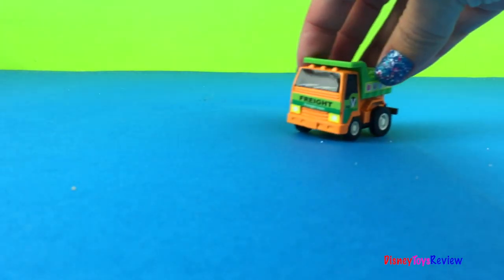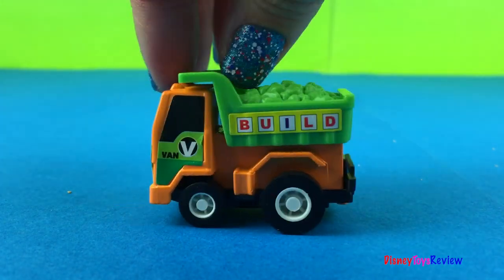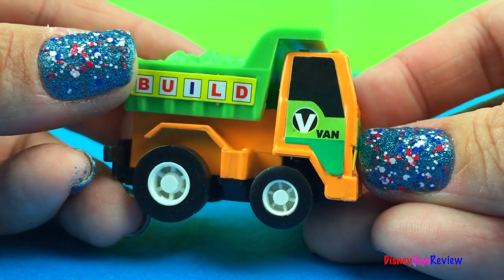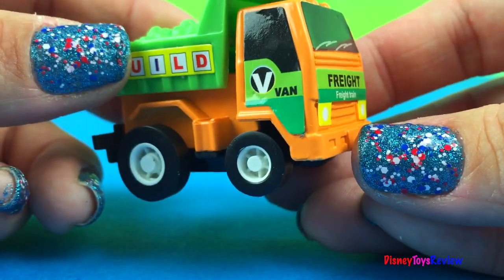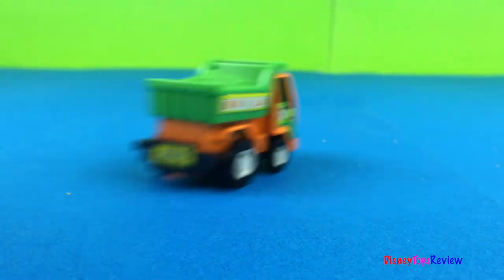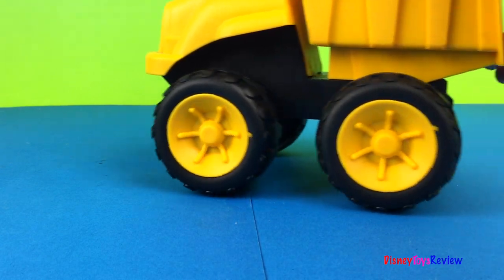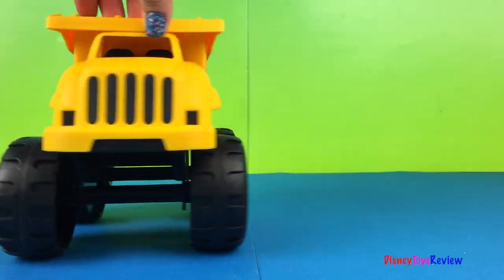And our last truck is a dump truck. Look, he's such a cute truck. He's full of rocks. Let's see how fast he can go. Wow, look at that big dump truck.